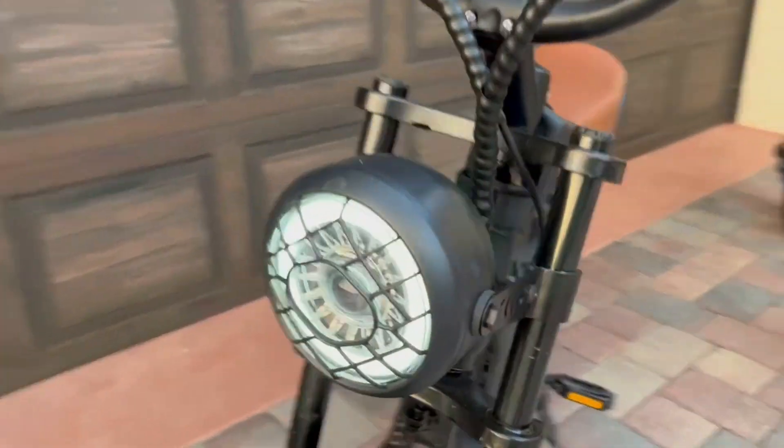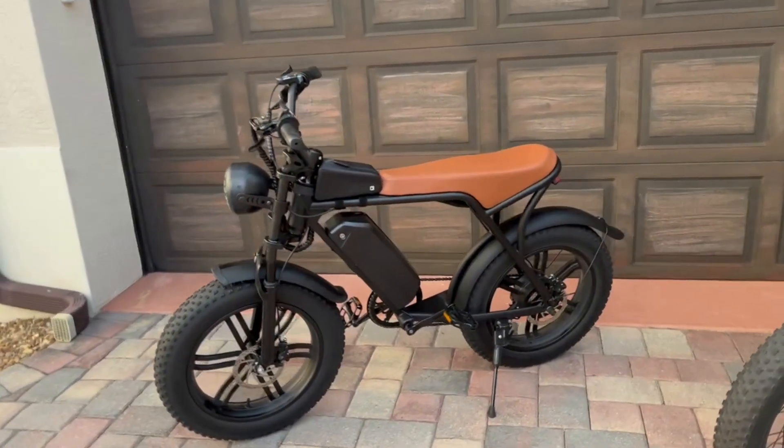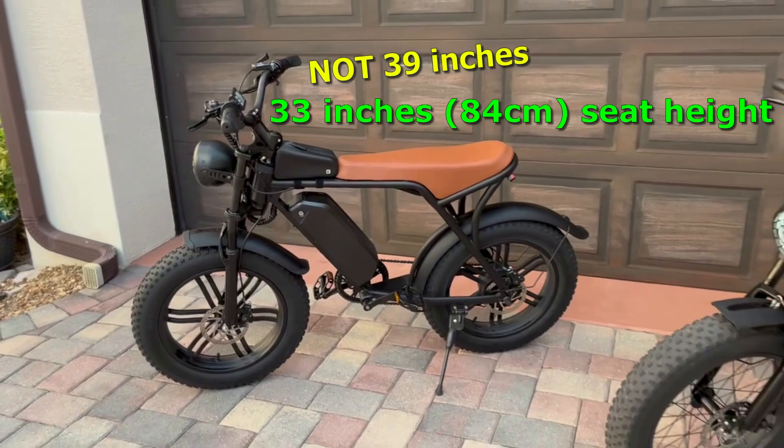It comes with a nice headlight that has a halo on it. Overall, it's a good bike — it's a nice size, about 59 inches long, and the seat height is 39 inches.